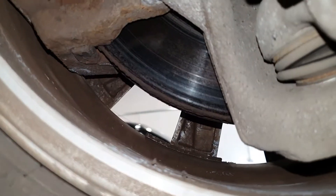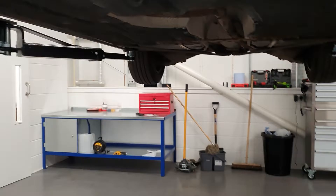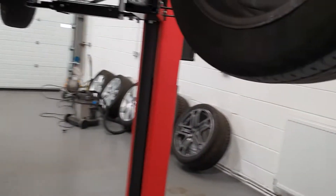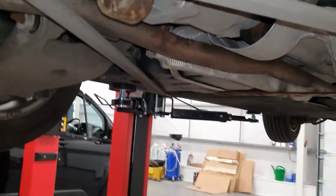But certainly nothing at the moment — drives great, brakes well. Front tyres are good, lots of life left in them. No oil leaks under the vehicle. Vehicle's in good condition underneath. No leaks at all from the rear, as you can see — it's all very dry at the rear diff.